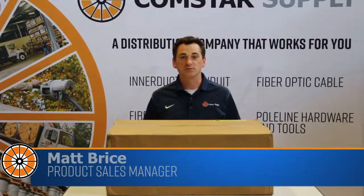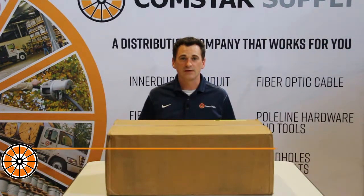I'm Matt Brice, Product Sales Manager with Comstar Supply. Today we're going to unbox a CommScope FPX Series panel and take a look and see what's inside.